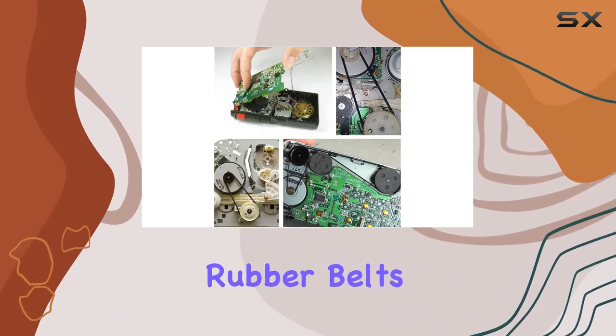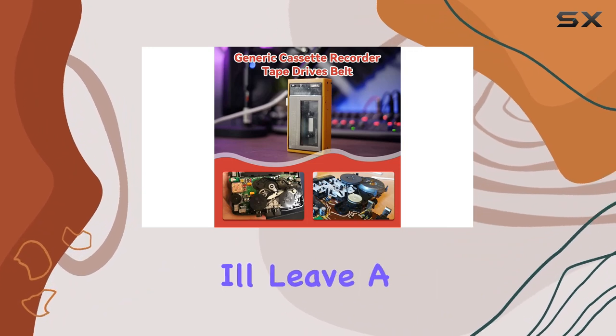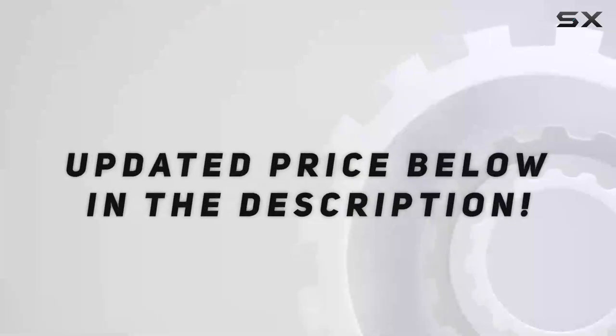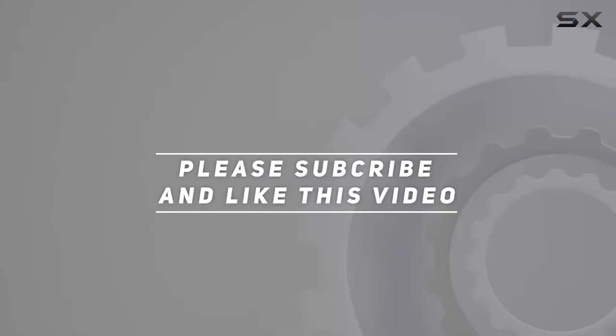In conclusion, the 100 PCS Recorder Rubber Belts are a must-have for anyone looking to breathe new life into their cassette recorder. I'll leave a link in the description below if you want to check them out. Check out the video description for the updated price. Until next time, happy tinkering, and thank you for watching.